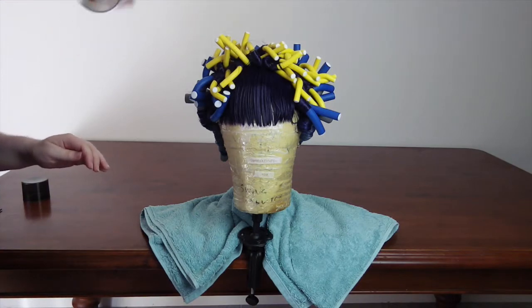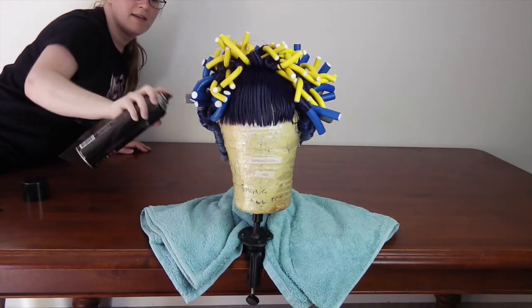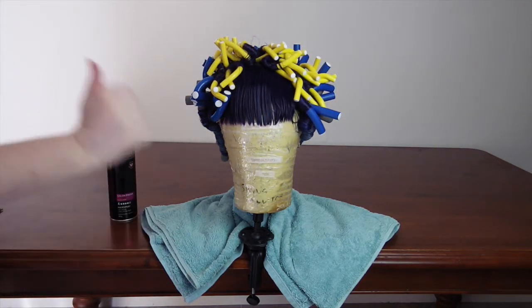Once drenched, lay it on a towel and leave it for a couple of minutes to drip dry. When it stops leaking water, grab your hairspray and give it a good going over. Now let it air dry for two or three days.